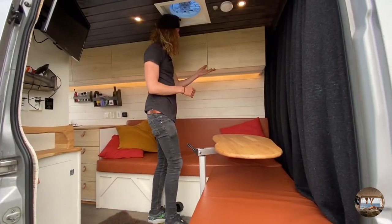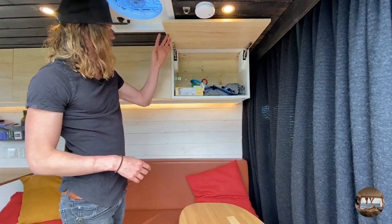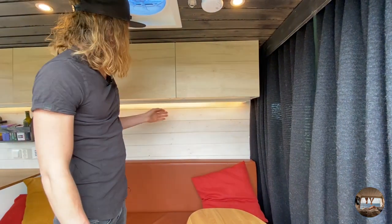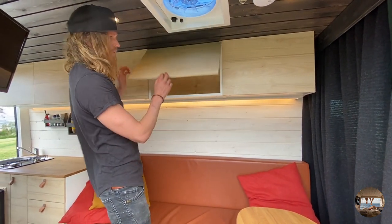Next we have these cabinets — we bought them from IKEA and they're really nice because they have all the stuff you need, and we just used them all the way down, like five cabinets all the way down.